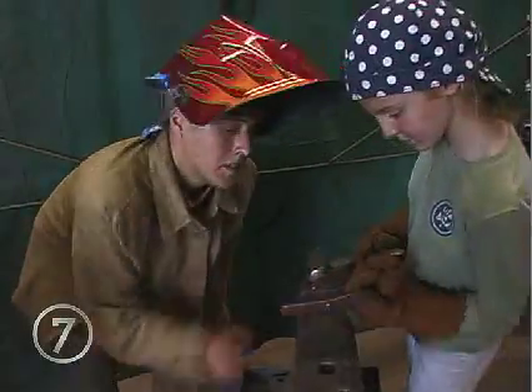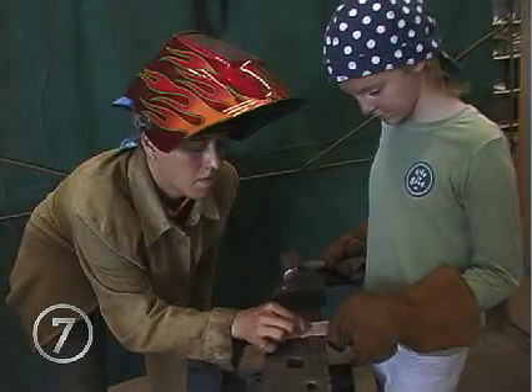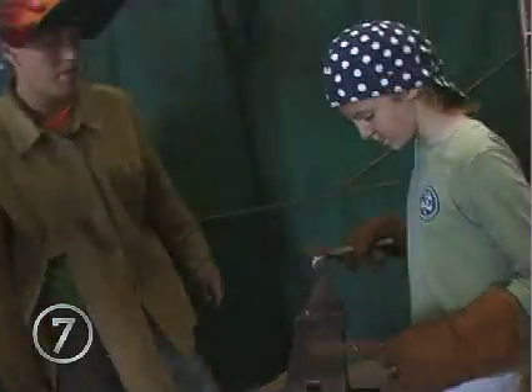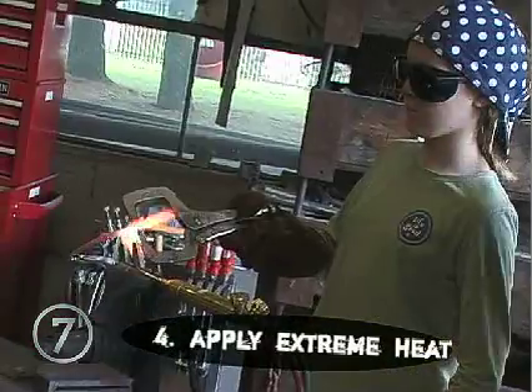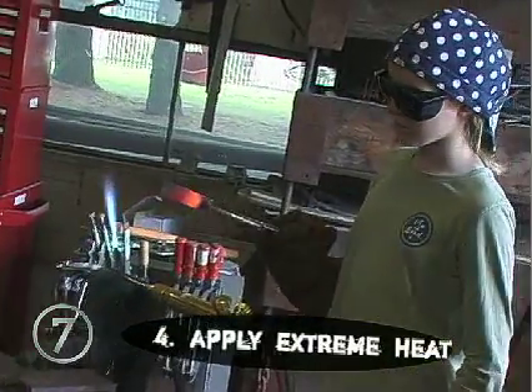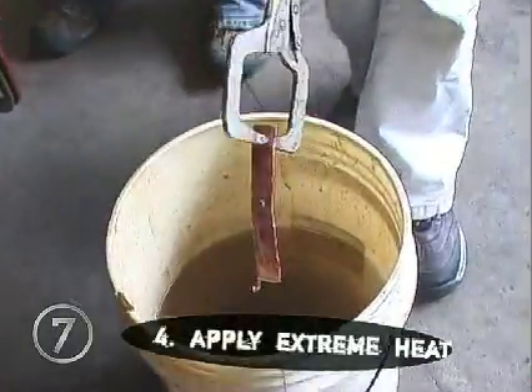Does it look like that? Looks pretty good to me. Is it going to come out? Nope — you're riveted. Now you're ready to heat it. Put it in a clamp, get it red hot or orange hot, then quickly quench it.